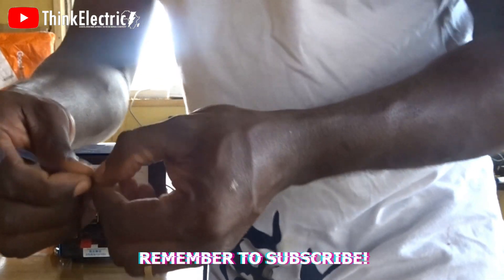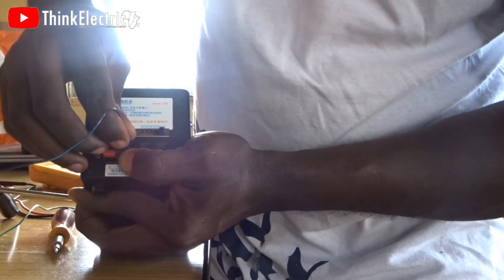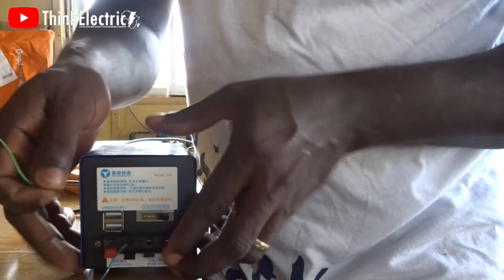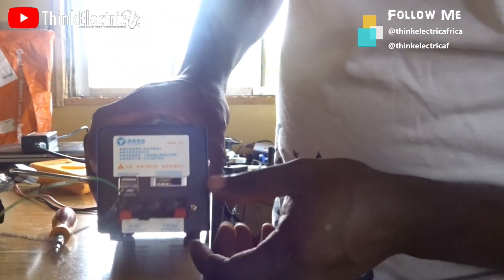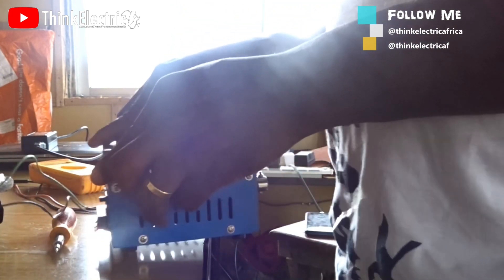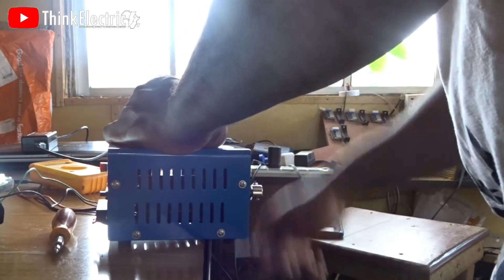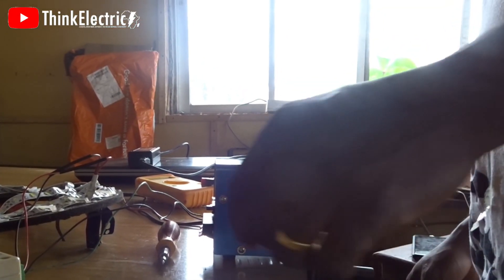Connecting negative to negative and positive to positive. I'll set it to 12 volts and start cranking. The light is going off almost immediately when I stop cranking.